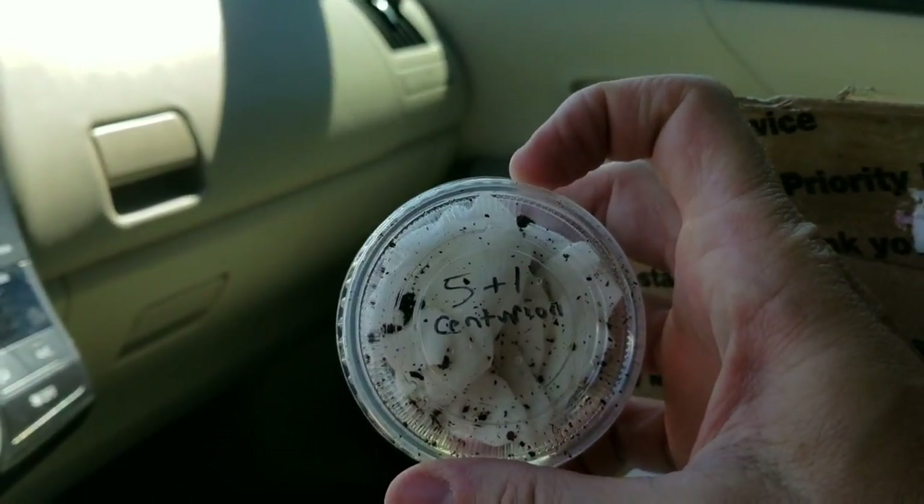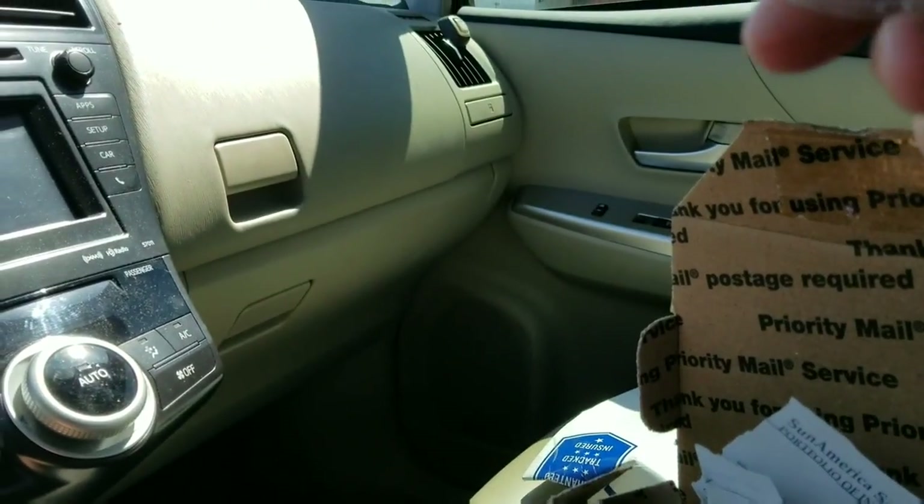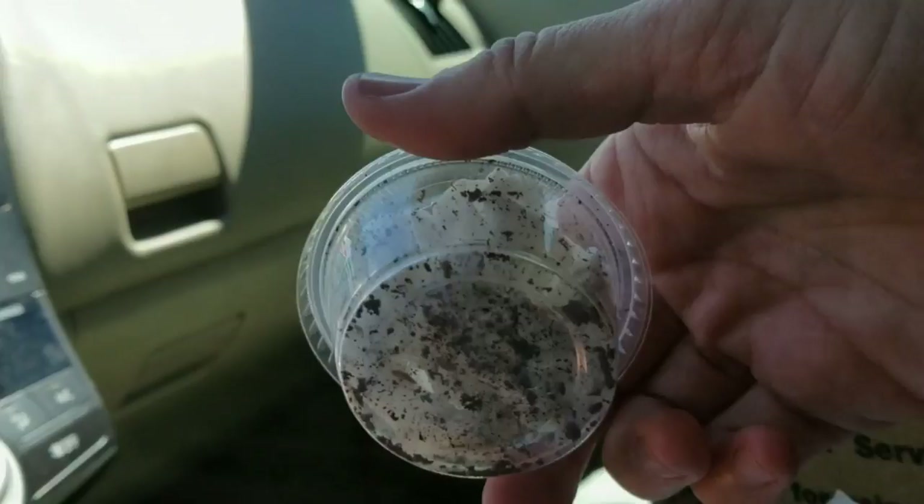These are five tiny, tiny little Centurion roaches. Oh my gosh, they are so small.